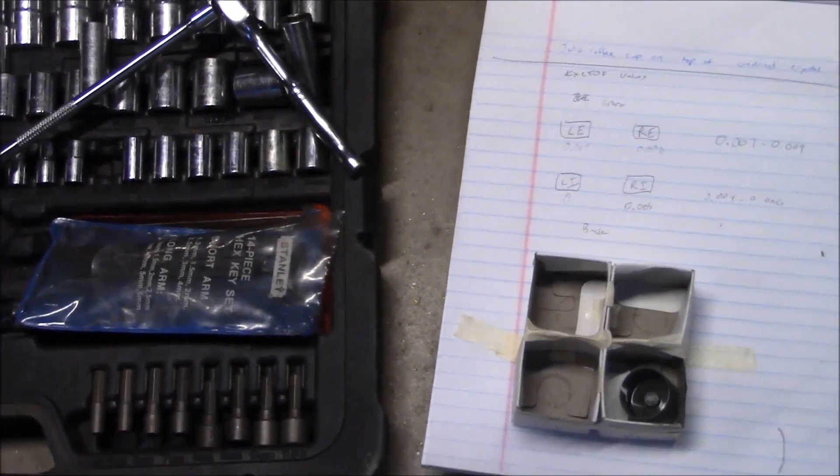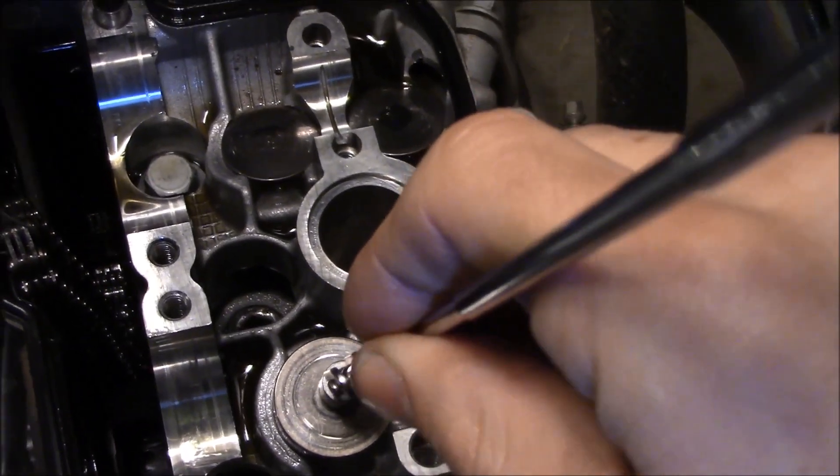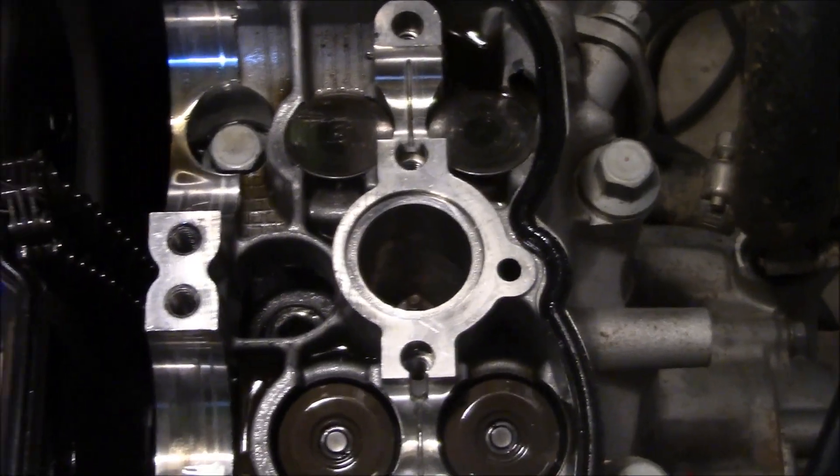I don't know, maybe I shouldn't have even pulled that because that's not one I'm adjusting. Let's pull the next one. Alright, the shim is in there. Got that one - that was the problem child. Just gotta grab those last two.